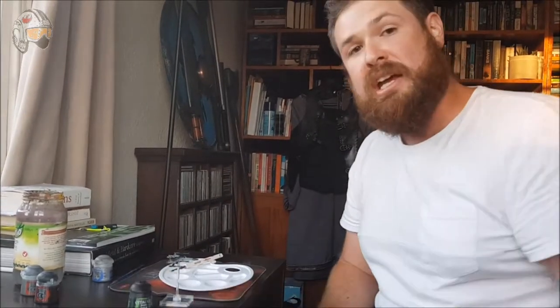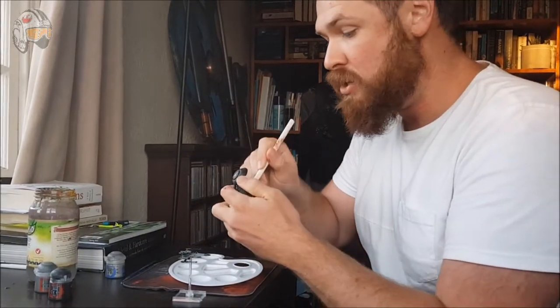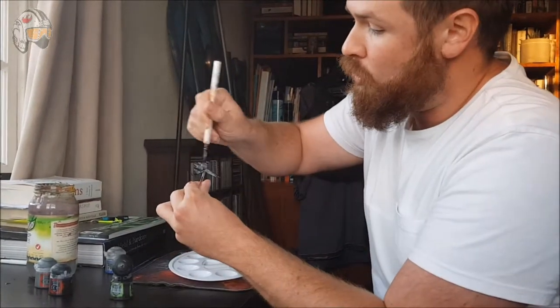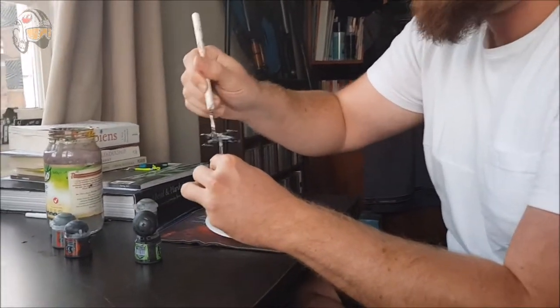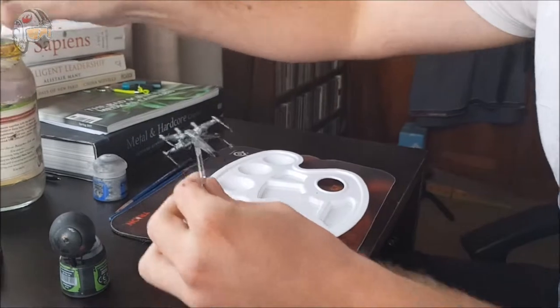And now, for the most important step, we're going to use what's called a wash. A wash will get definition to the miniature — it'll bring out all the small parts of it and allow it to really shine, really let it take shape. So I'm just going to dip my brush straight into it, get a nice big chunk of it, and then just go all over that miniature. Beautiful, just like that. Now, it's important with washes that you allow it to dry.